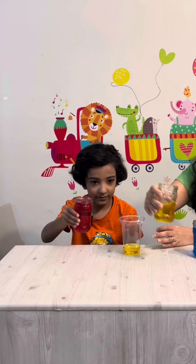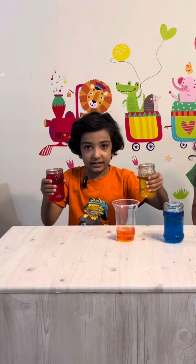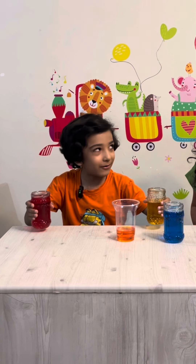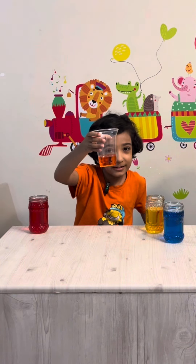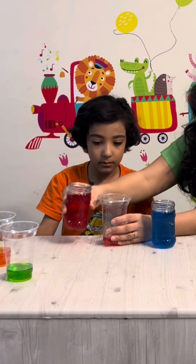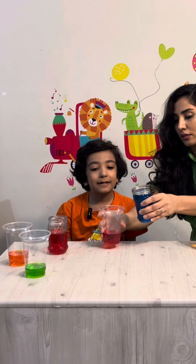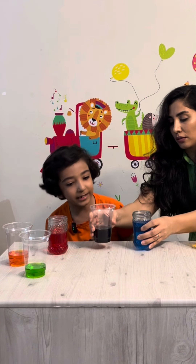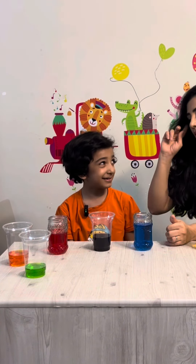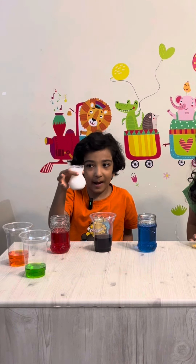Now yellow with red — what color do we get? Orange! Now we want to mix blue with red. Let's see what color we get... we got black. Really simple. Now we want to add white.